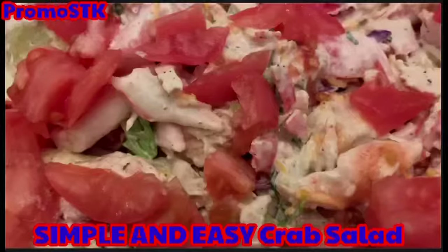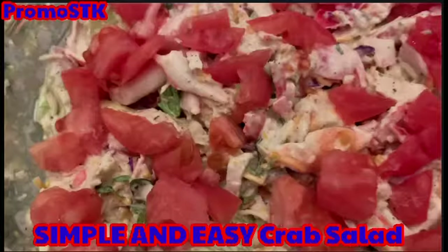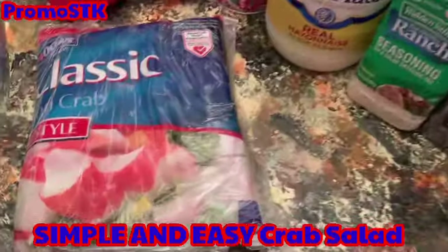Come on into my kitchen. I'm going to show you how I make my simple and easy crab salad. Simple and easy and right to your table in minutes. Let's show you our ingredients.